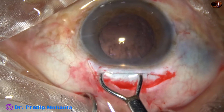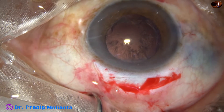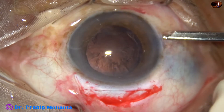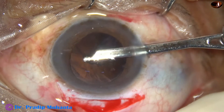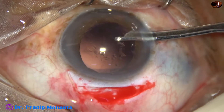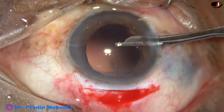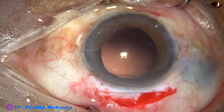To remove the cortex, we take the help of a Simcoe cannula. The Simcoe cannula goes through the side port — most of the cortex can be removed going through the side port, because the side port incision is smaller and the anterior chamber remains nicely formed. In this case, all the cortex has been removed through the side port using this 22-gauge Simcoe cannula.